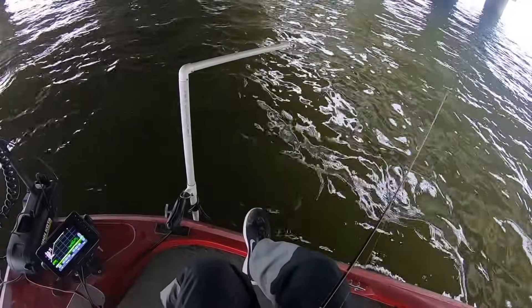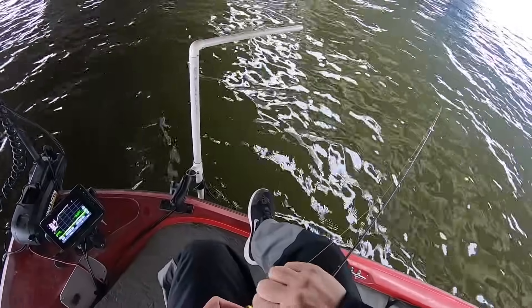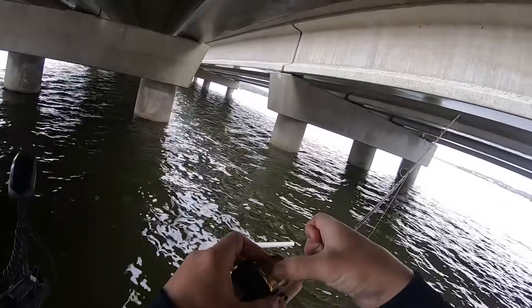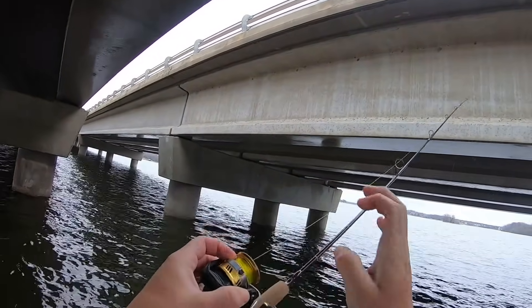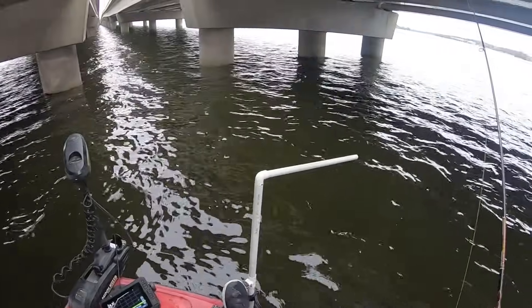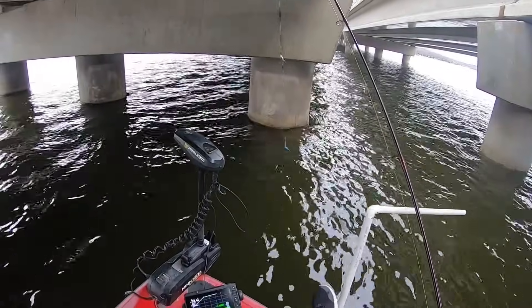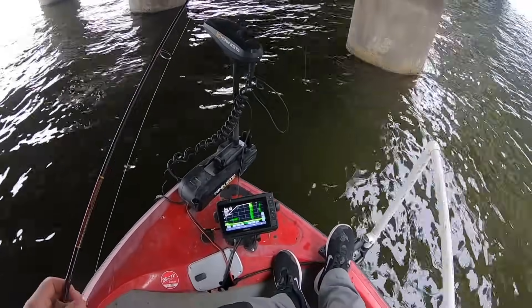I've talked about this on other videos — I'm going to kind of stick my line right here. A lot of people don't know, but this little thing on this reel is meant just for this: to hold that line at a certain depth. So we're just gonna come over here and pitch around these columns.